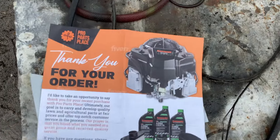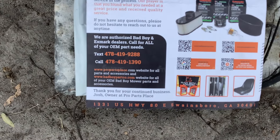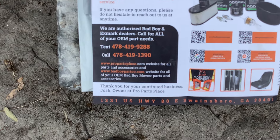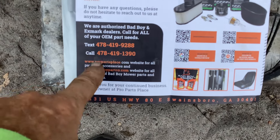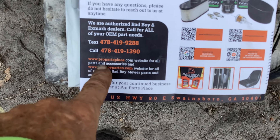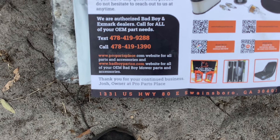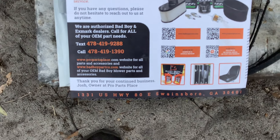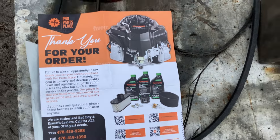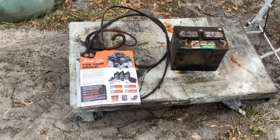Check out these guys in Georgia — Pro Parts Plus. They've got a local number, 478-area code, or www.propartsplace.com. Josh is doing a hell of a job. Talk to you soon — adios amigos, tip your waitress and waitstaff.